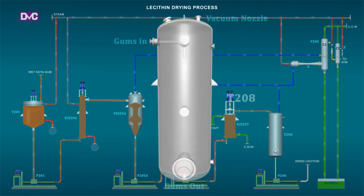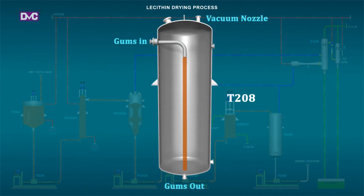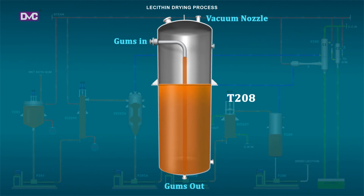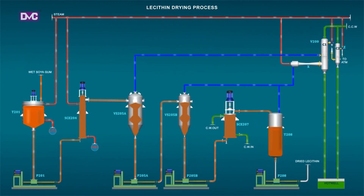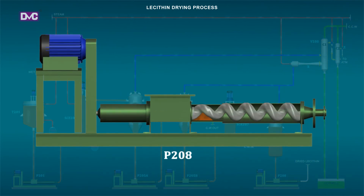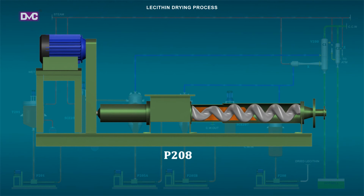T208: The T208 tank is specially designed to work under a pressure of 25 to 30 mm Hg absolute, where the dried gum is kept under circulation for uniform quality, and then transferred to main storage by pump P208. The complete system is hermetically sealed, which protects the gums from oxidation at process temperature.